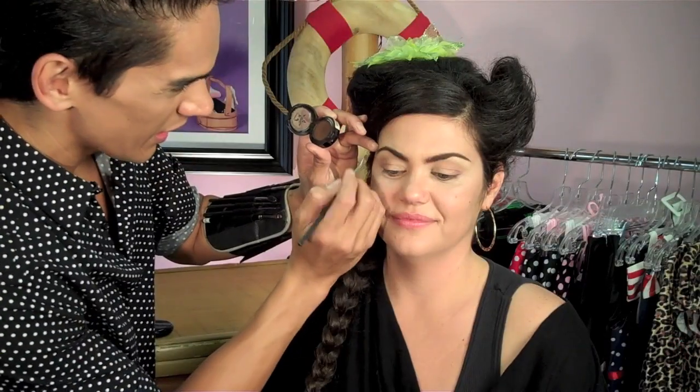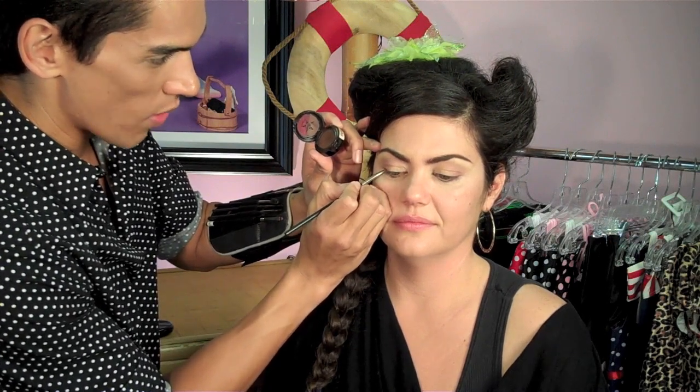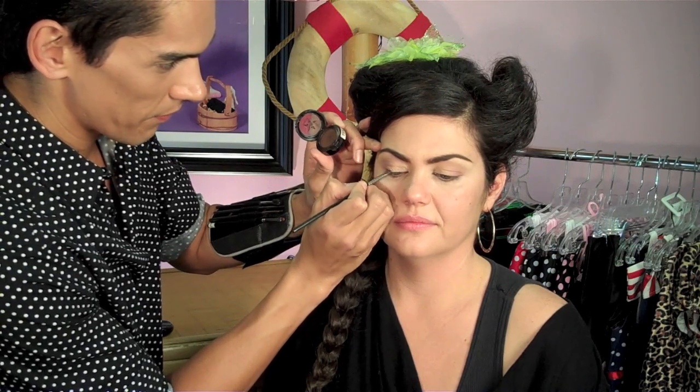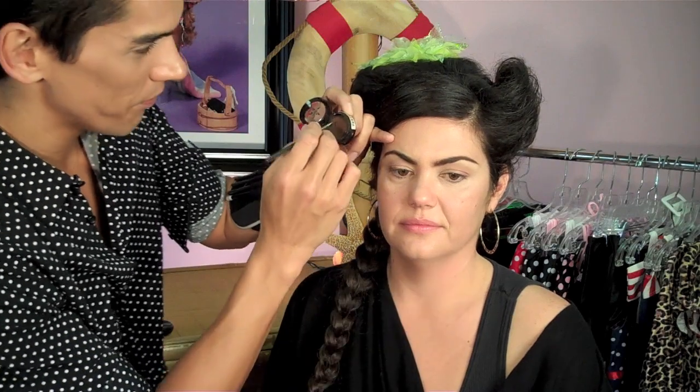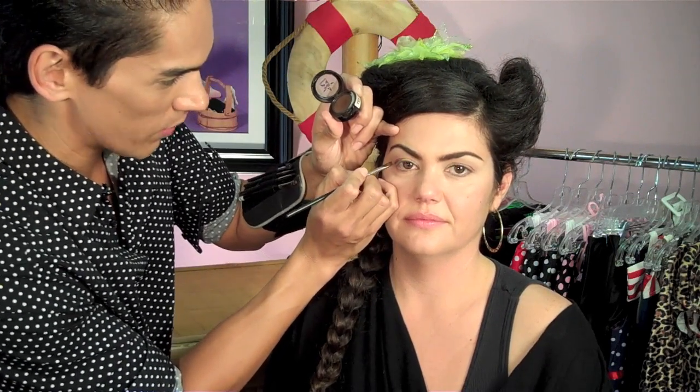Now that we're finished with both eyeshadow applications — the vanilla and the darker brown — we're going to work on one of the most challenging parts of this look: the winged liner. The best thing you can do is map it out with a shadow first, because with liquid or gel liner, once it's on it's on and you'll have to remove and reapply. Using an angled brush, place the longest tip at the outer lid and map out where you want the wing to start and end. With your eyes open you can really gauge how high you want the wing to be.